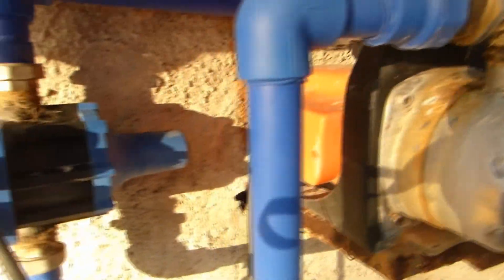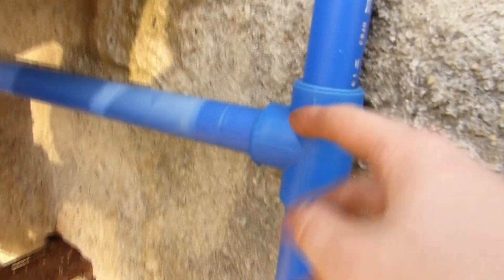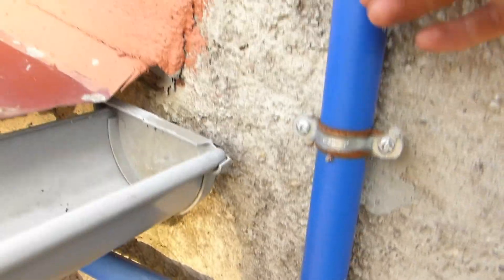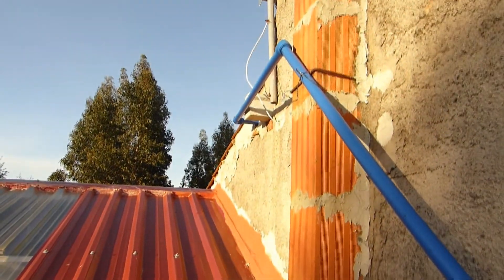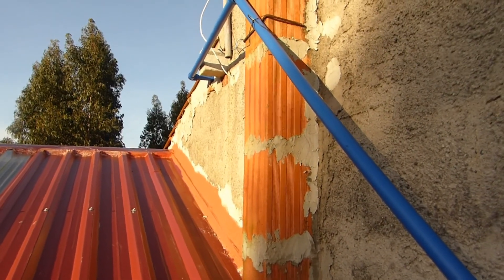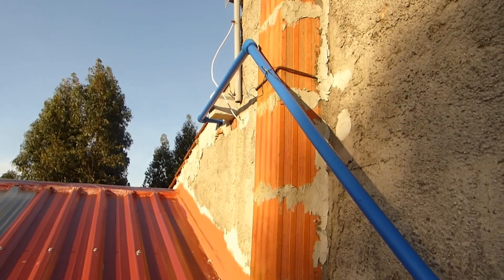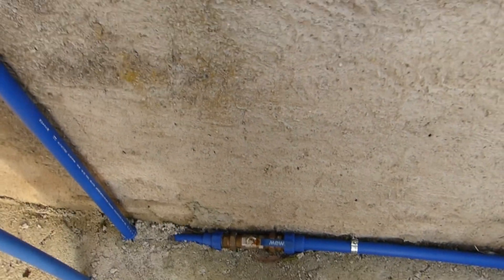The water comes out through here, goes up there, then it splits off. Up here it goes over there into the old chicken coop's animal area, down to a tap there. There is also the supply pipe to the tank in my attic. The pipe going down has another tap, so the outside circuit can be closed off and goes via a pipe here.